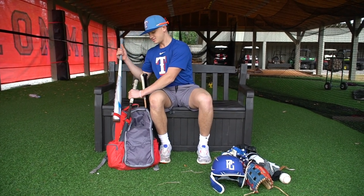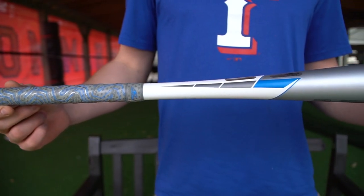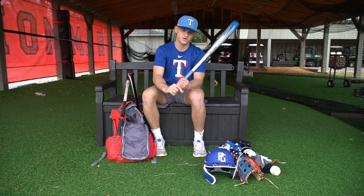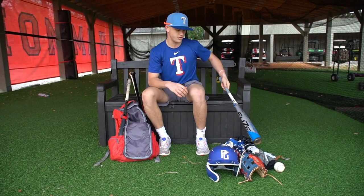We'll go through my bats here. Here's one of the newer Eastons — the Fuse XL. I really like this. It's a 34, so it's alloy. It's very balanced. I use this a lot; I'm starting to really get into the Eastons and I really like them.